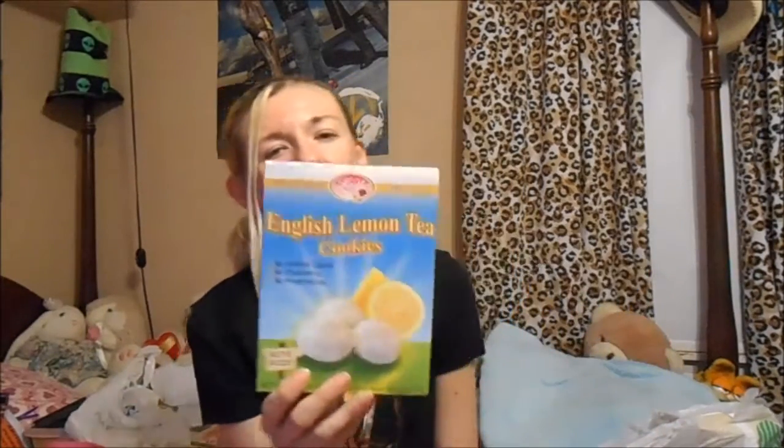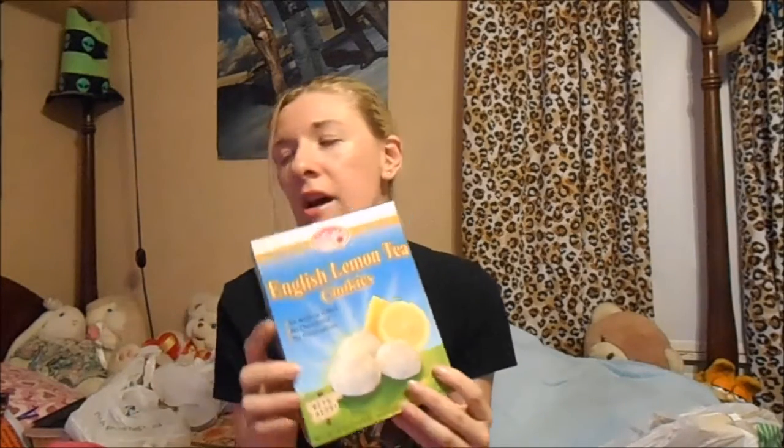I'll start with the food items. I found these English lemon tea cookies, which I'm hoping are different from the orange ones — I got those about a year ago and just did not like them. I'm hoping these are more like a basic lemon cake. If so, great; if not, they were just a dollar. And then I got Nathan's Famous Beer-Battered Onion Rings — they're just a baked snack. I think they're basically Funyuns with a little more flavor. They look kind of tasty.